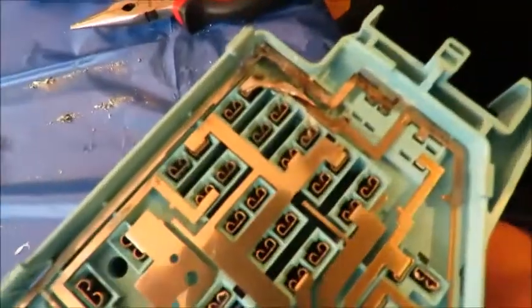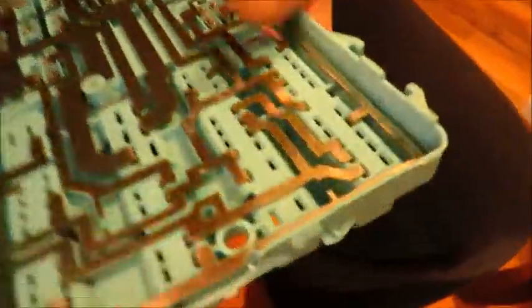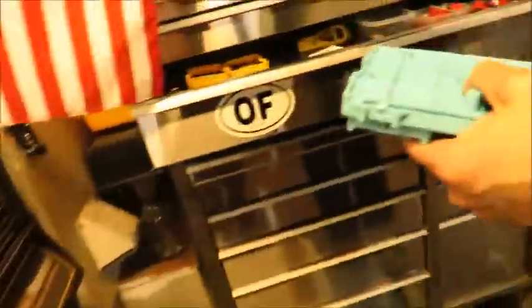What we did is we made a little wire jump to connect it, then we sanded it down and hopefully it should work. Now we've got to put this freaking puzzle back together. We've got the diagram — that's what we took a picture of — so this is going to be interesting. There's a stupid wire we just spent like 10 minutes trying to find, but we finally found it. We managed to fix the fuse box, so we're going to try it out and see if it works.